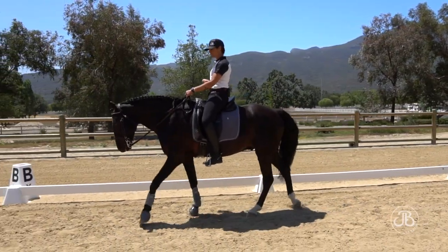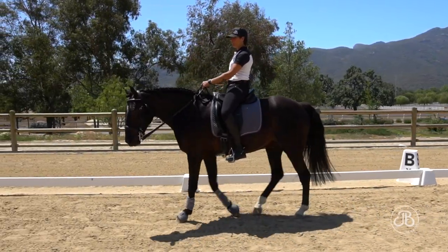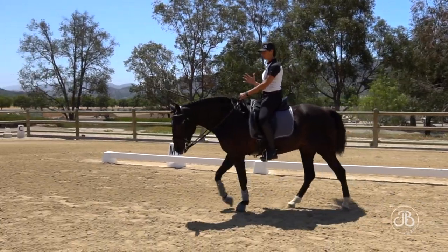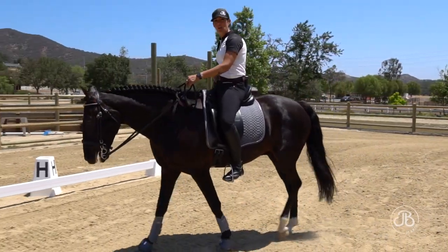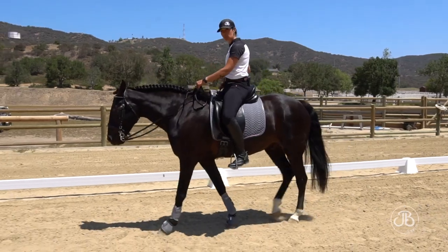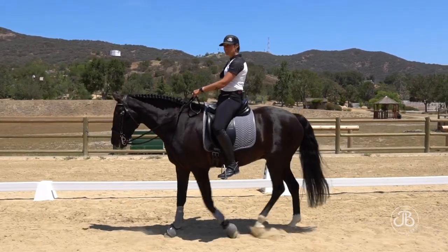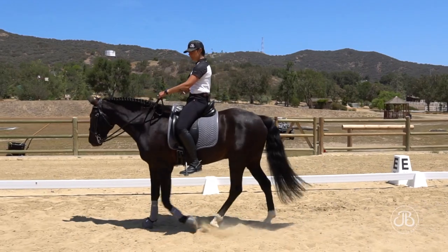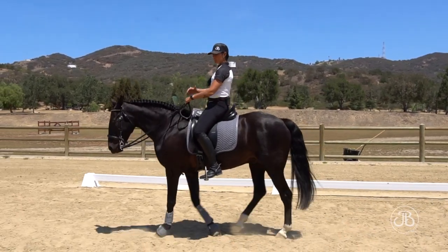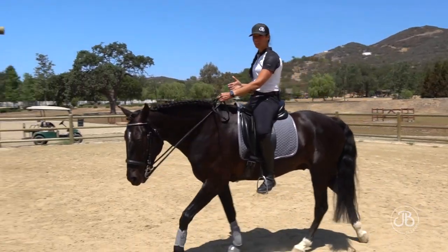I'm going to use my obliques to absorb his movement into my body. My hip bones move independently and they are going up and down at walk with his rhythm. When his outside hind strides forward, I want my right seat bone up, so that leaves room for that hip and that leg to stride forward — creating an opening with my seat bone for him to move his leg into. As he walks: loose back muscles, using my obliques, belly button to my spine, my bucket tipped underneath me with a little bit of water going out the back. Shoulders over top of my hips, and I want to move my seat bones with him as he's walking.